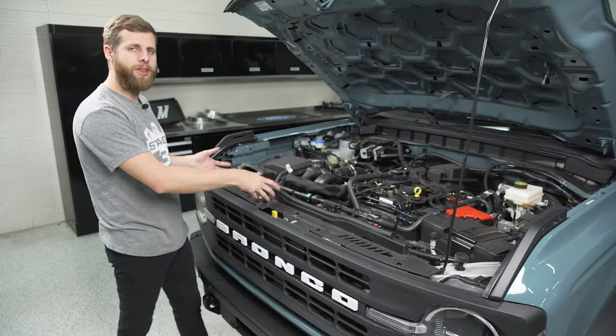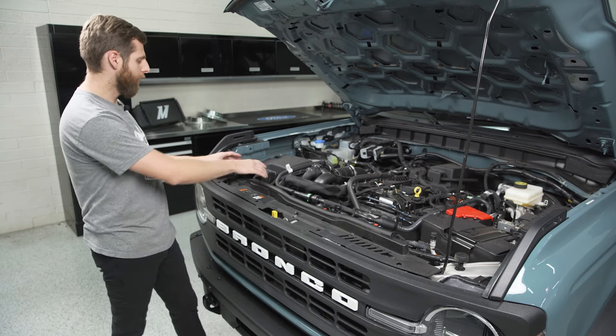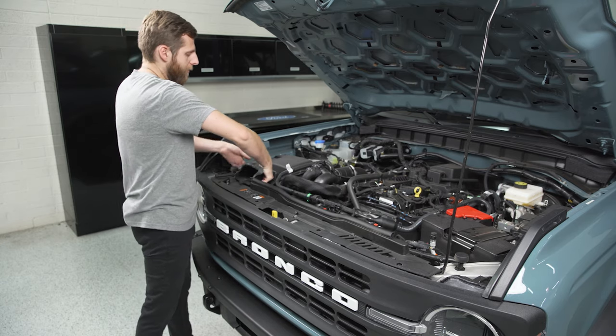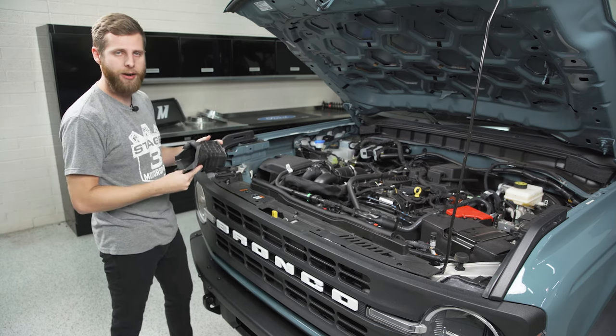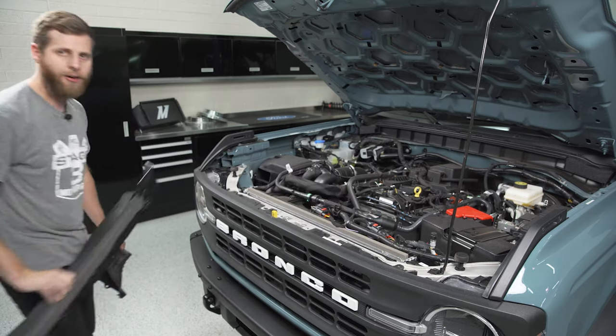From here, you can work the cowl out of the truck, but it does tend to catch on the air inlet. So if you want to make it easy on yourself, you can pop this inlet off by lifting up on it and tilting it back towards the engine bay — it just pops off, held in with some plastic tabs. With that out of the way, the cowl lifts right up and we can take it out.